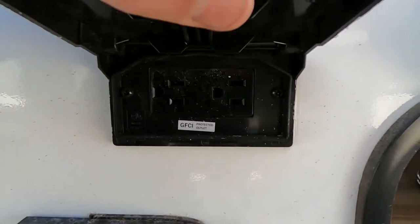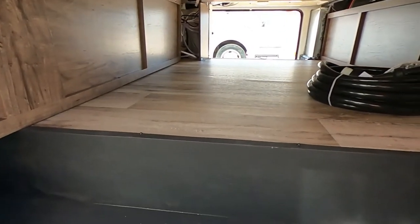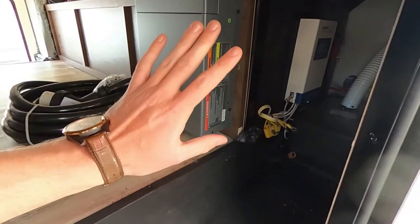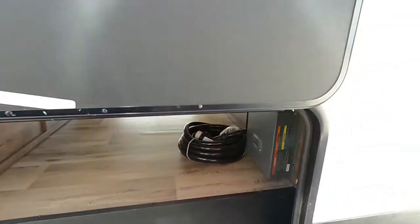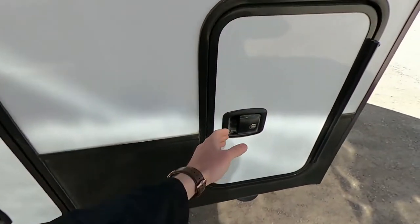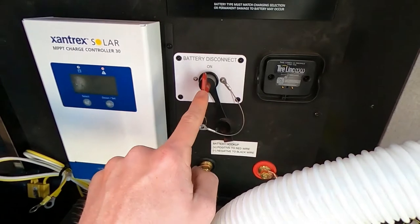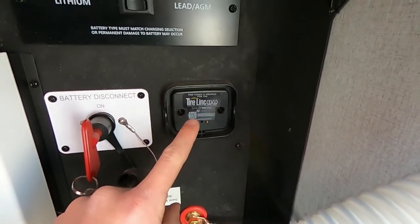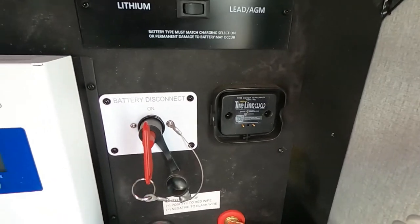We've got two GFCI outlets over here, and our pass-through storage has the magnet door. Under here we've got plenty of space. Here's the Xantrex sine inverter — really cool, we're going to talk more about that in a minute. Here's our big 50-amp power cord because this is a 50-amp unit. We do have the slam latch doors. Over here on this side is where we have all of our solar prep: our charge controller, our battery disconnect, our lithium charging system for lithium or lead AGM. We are set up for the tire link tire pressure monitoring system.